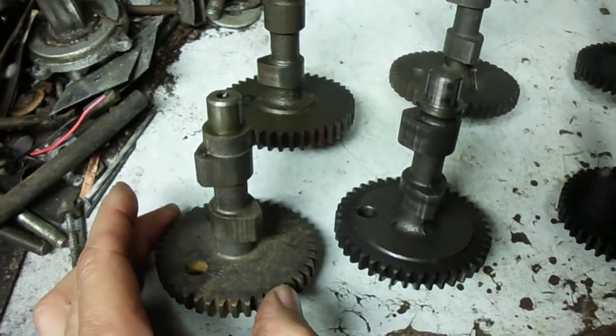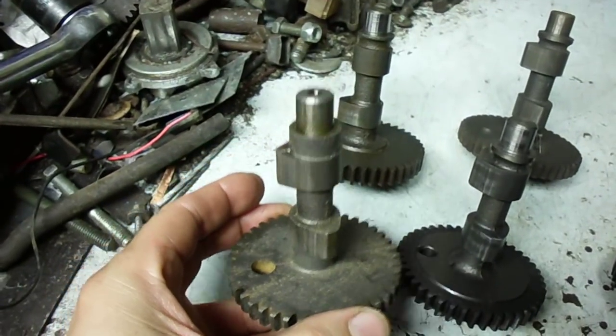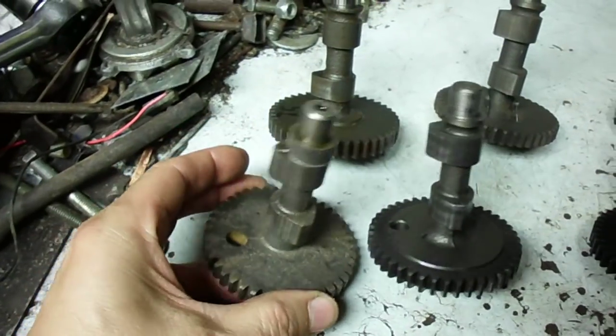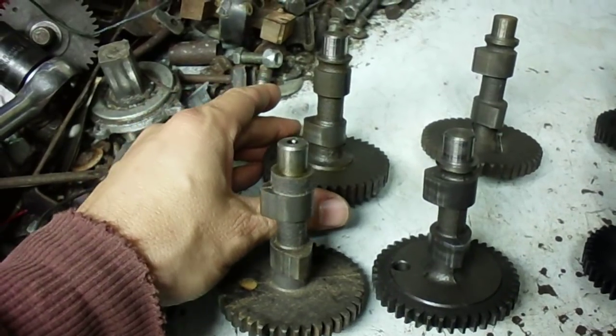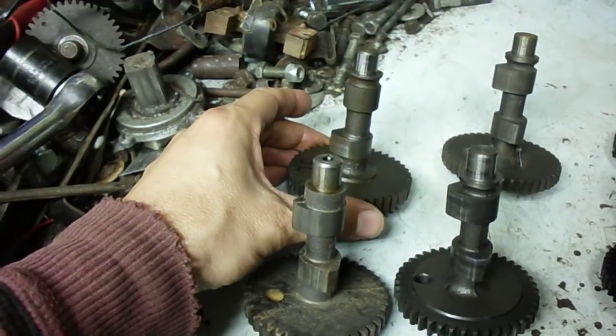Starting off, this camshaft is out of a 1956 engine and it doesn't have easy spin starting. Here's one from around 1963, when they developed easy spin — it's a compression release.